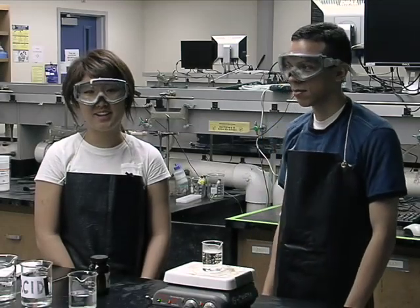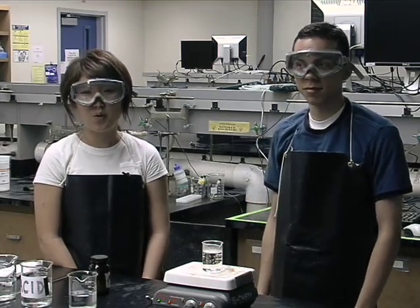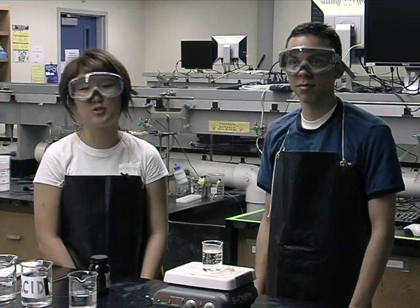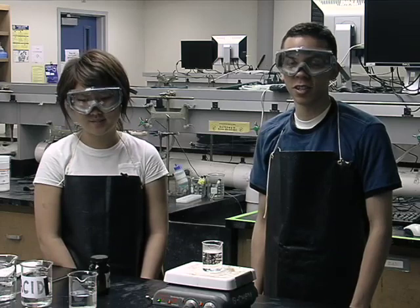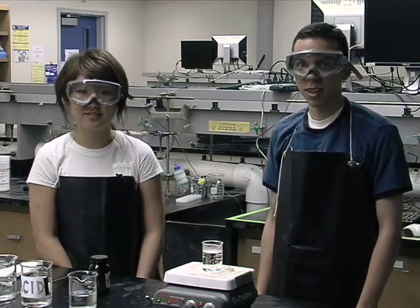Hi, my name is Jeffrey. Hi, I'm Lita. And we will be showing you the do's and don'ts of lab safety. It is important that you follow these precautions so that you don't harm anybody or yourself. Make sure to wear an apron and goggles at all times. You should also have proper attire when in the lab. And here are the do's and don'ts of lab safety.